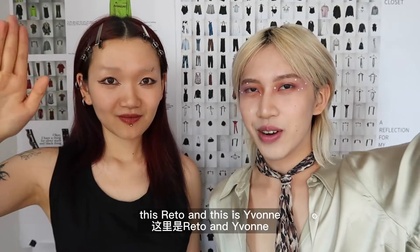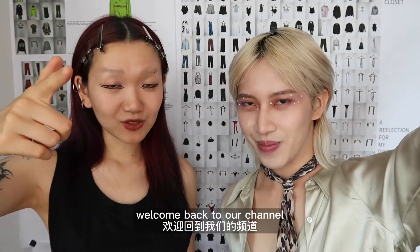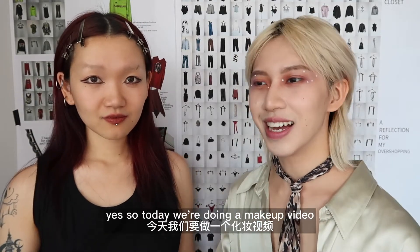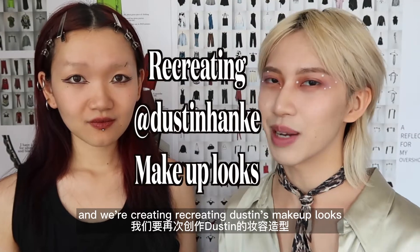Hi guys, what's up? This is Rito and this is Yvonne. Welcome back to our channel. Today we're doing a makeup video and we're recreating Dustin's makeup looks.